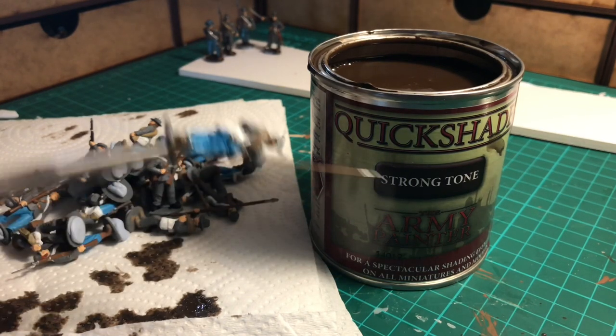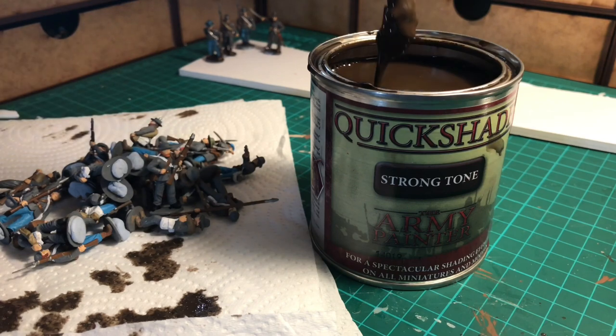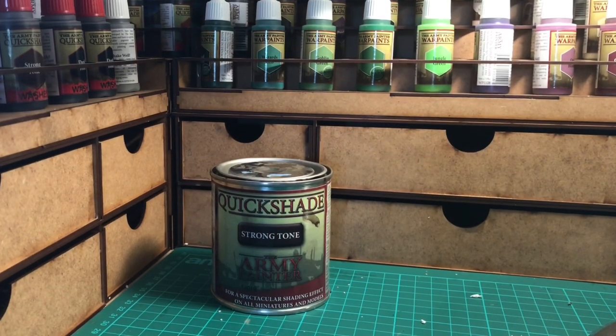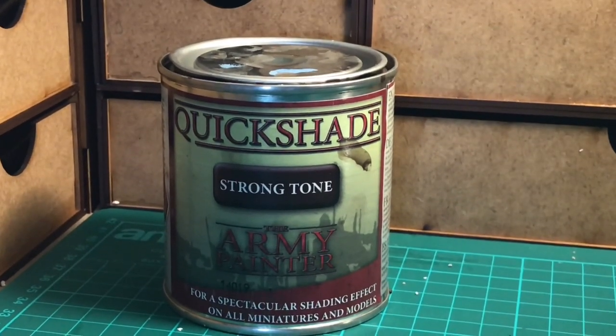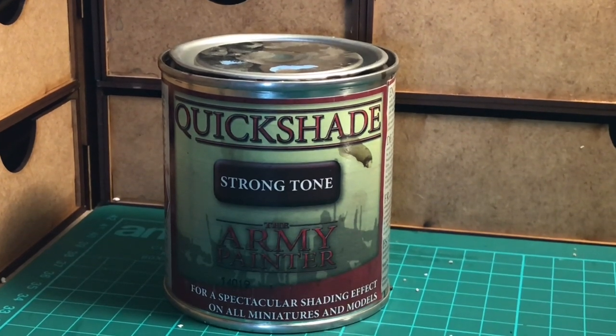Hello and welcome to this week's episode of Wargames Geek. I've been asked how I use the Quickshade and although it's been around for some time now, there are a number of different ways to apply it.